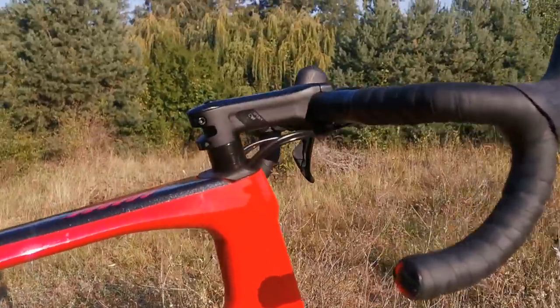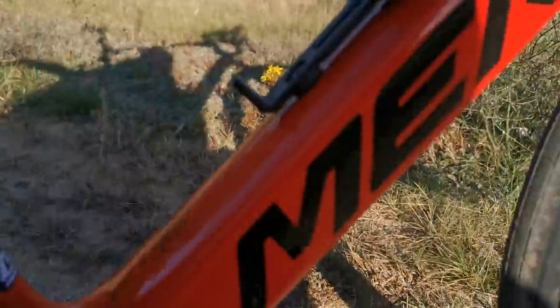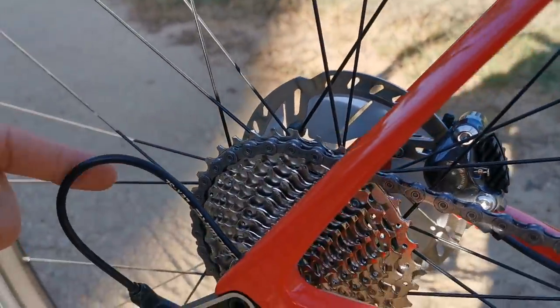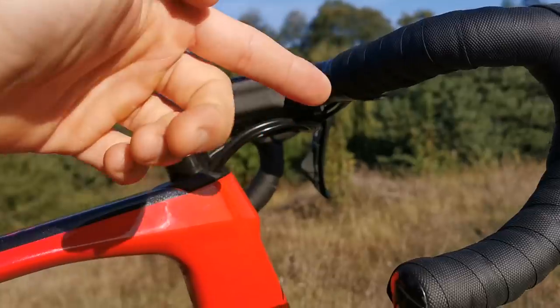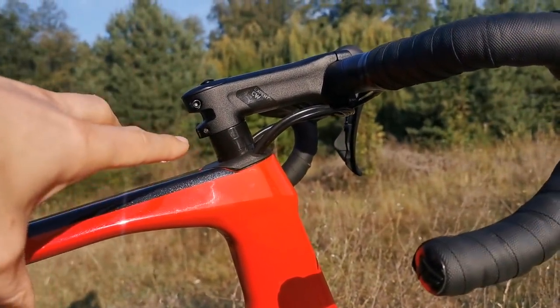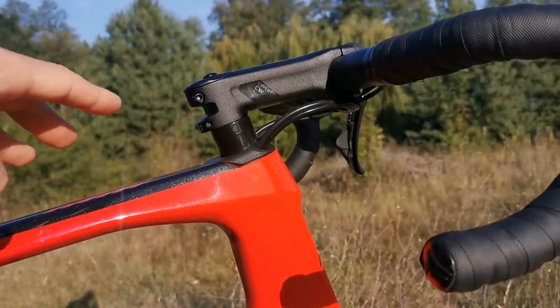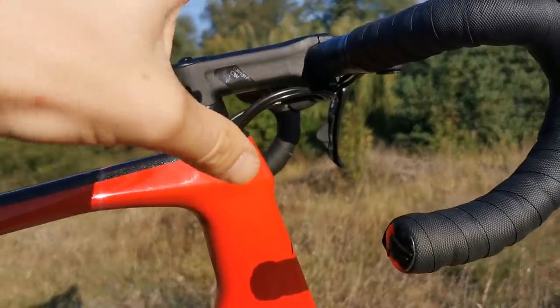To be honest, you don't really change your calipers, you don't really change even the housings, not even the cables very often, because this is a closed system from beginning to end. If you know my Merida Ninety-Six, which is now three years old, I am still riding the same cables — I haven't changed anything.